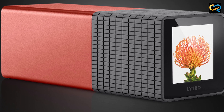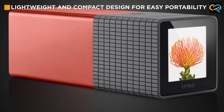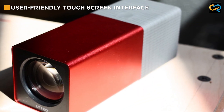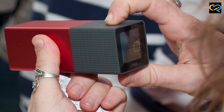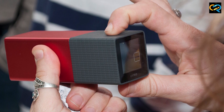One thing to keep in mind is that the Litro Lightfield camera is not a traditional camera. It has a fixed lens, limited manual controls, and no viewfinder. While this may be a drawback for some photographers, it's important to remember that the Litro Lightfield camera is a specialized tool designed for a specific purpose.